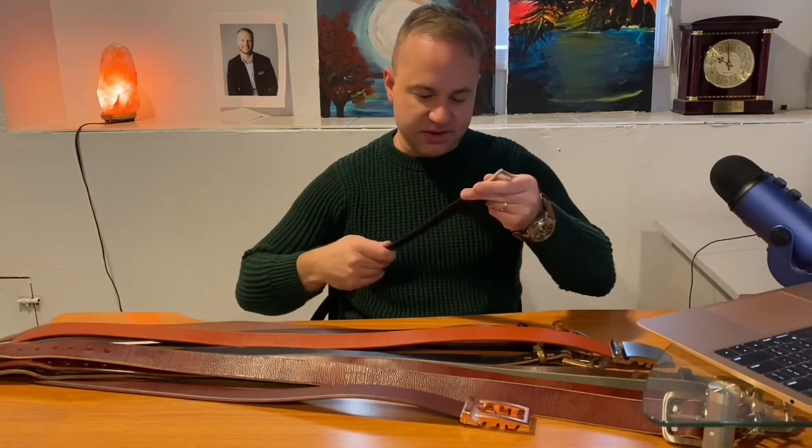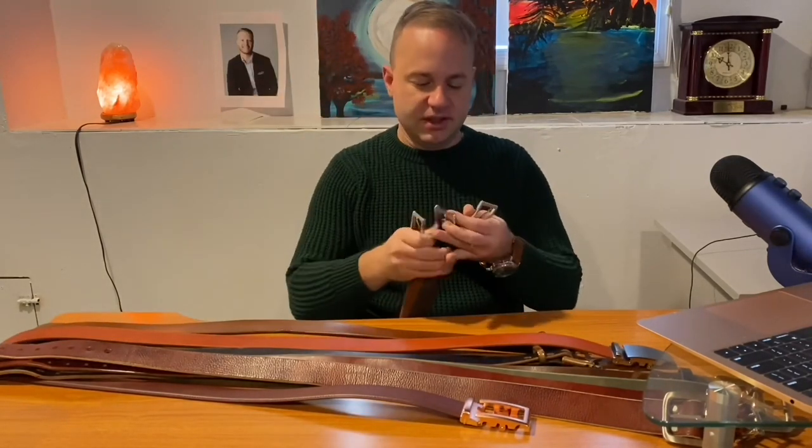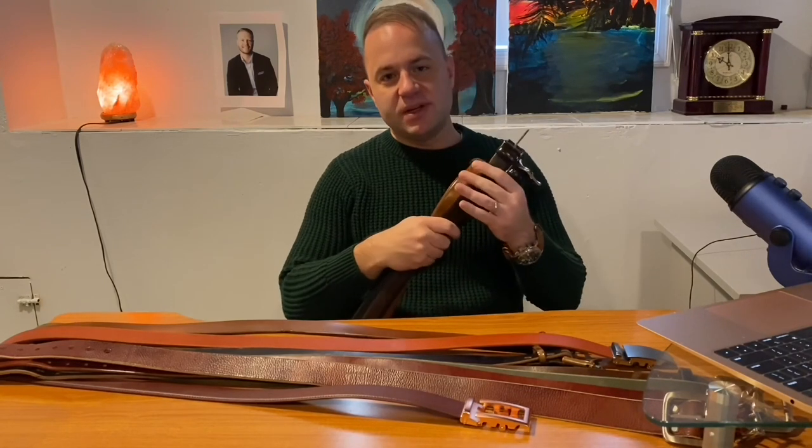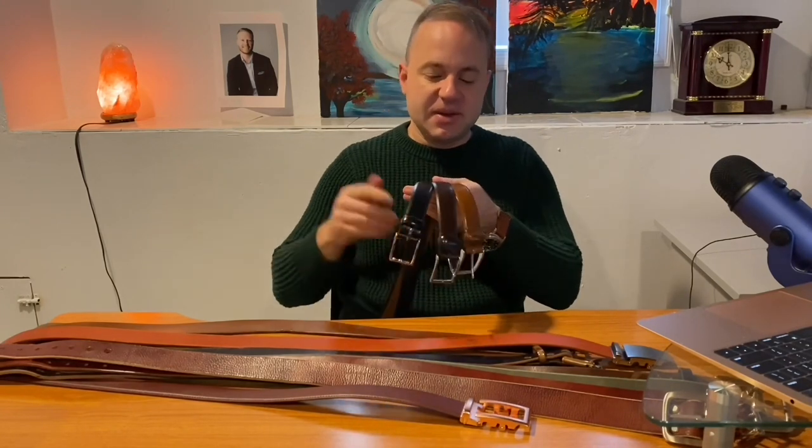I just wanted to preface this video with all that to give an idea of where I'm coming from as a collector, because most Anson belt reviews I've seen on YouTube have mostly been on channels that are more general style advice. Or people that have come from a more traditional belt background — these J.Crew belts here are my dressier belts. I have them in dark chocolate brown and tan brown — the dressy belt trifecta. Most guys' belt collection probably looks something like this.